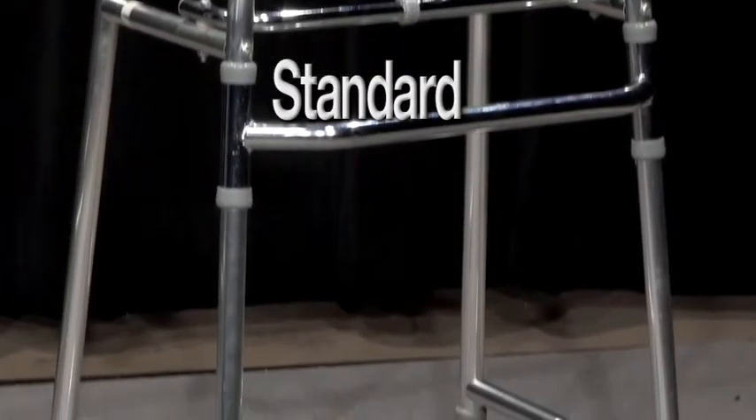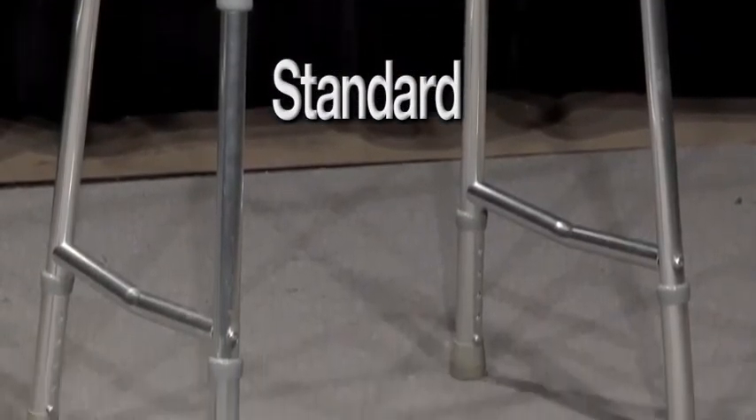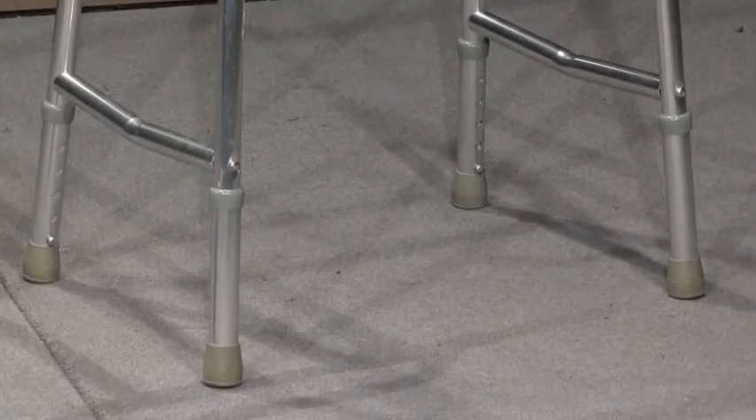The standard walker has four straight legs with no wheels. If you have problems with balance or stability, this walker may be right for you.